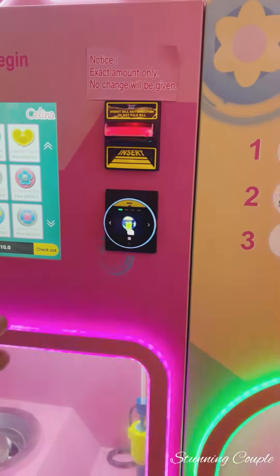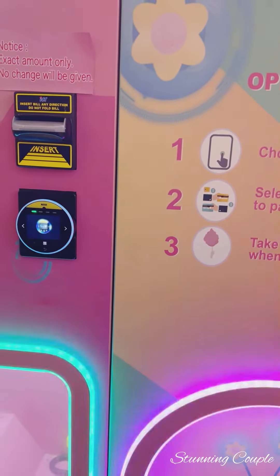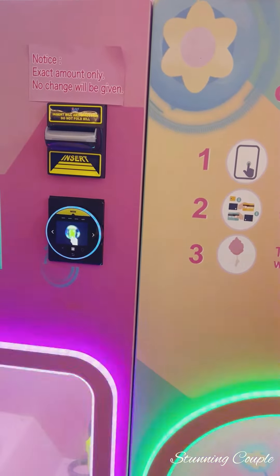This is a cotton candy machine. Actually, in Dubai there is an interesting thing, and this is one of them.